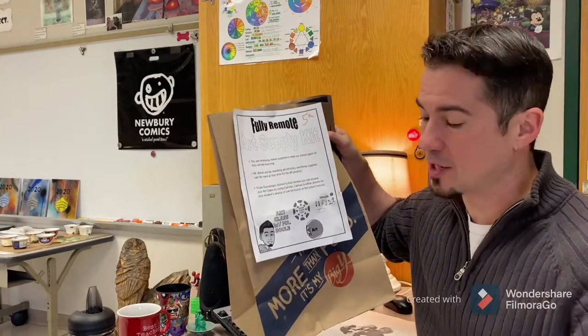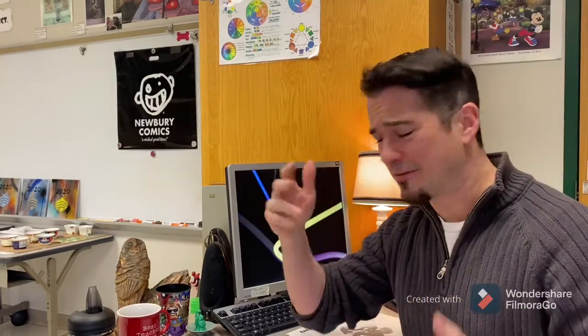If for some reason you don't have this bag, don't stress. You could do some kind of alternate art project, being creative and using whatever supplies you have around you to make it work, have a good art class, and submit that to me instead. But if you've got your art supply bag, let's do this.